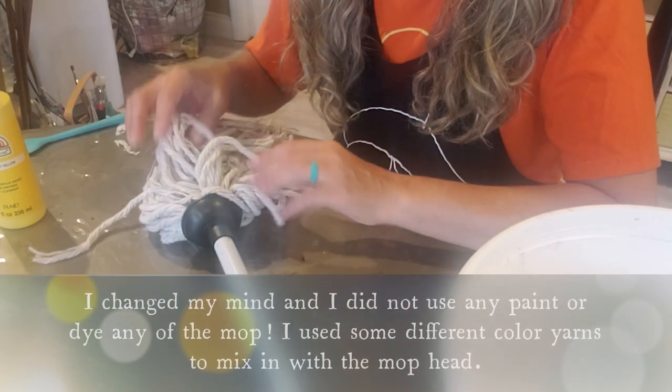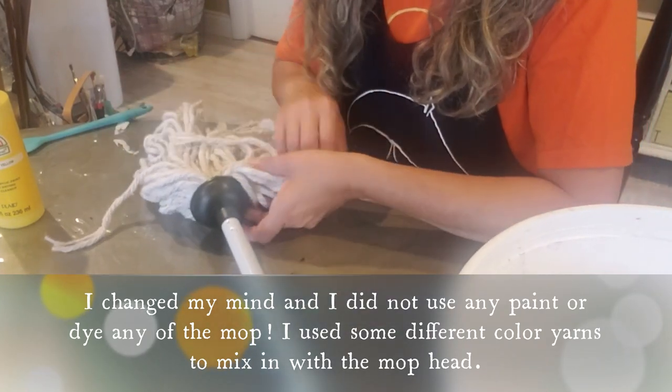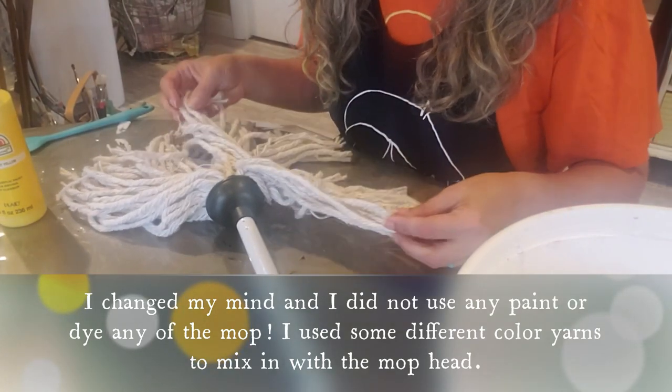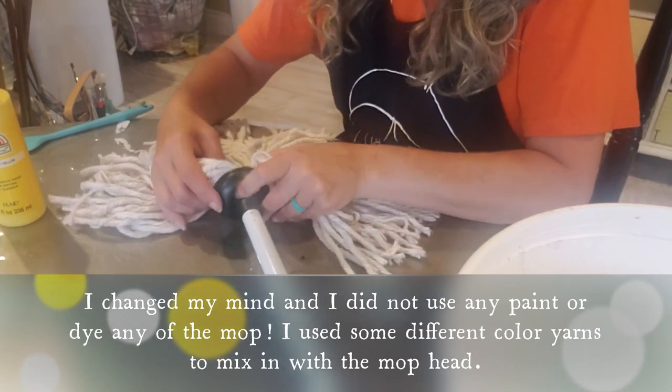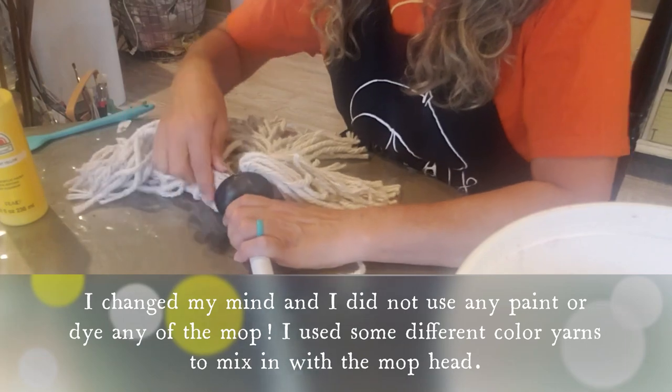So the first thing we're going to do is take apart this mop head, and I want to dye some of these. I don't want to dye them all because I think I'm going to mix in yellow with this tan color for the straw hair part for our scarecrow. So we want to be able to take these out of here — I'm just going to pull these out.